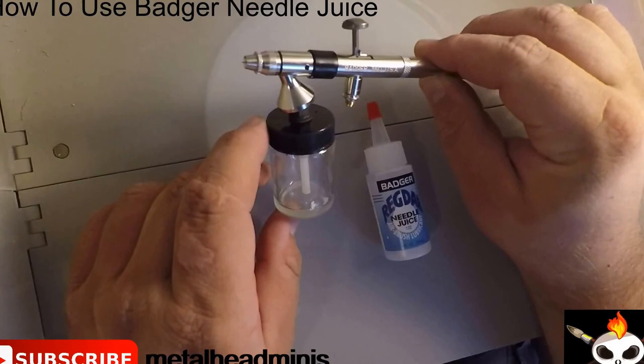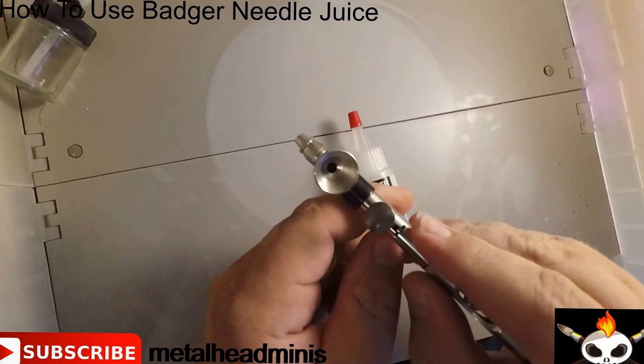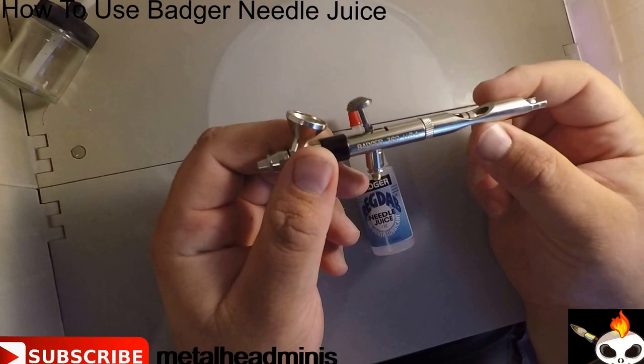The cool thing about it is as far as cleaning the airbrush, you simply disconnect it and then this rotates up or into any direction. It will spray in any direction also, so however you need to hold it in order to spray, you can turn that so you can still see what you're spraying.